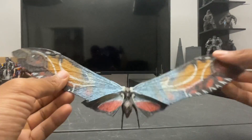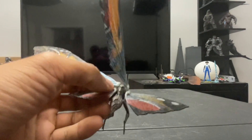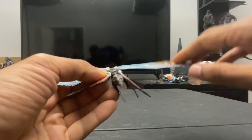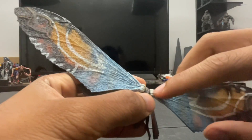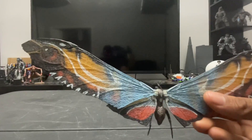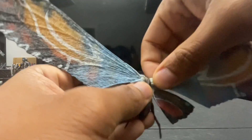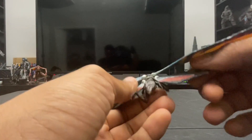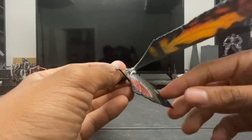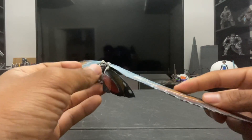Let's break down the articulation. Starting with the wings: they can move up about this far and down fairly far on a hinge joint. After messing with this figure for about a week, I've had no issues or tension on the wing joint. The wings also rotate, giving close to 360 degrees of movement. The smaller wing can get in the way of the bigger wing's full range, but since Mothra is usually depicted with wings up rather than fully down, that's generally fine.